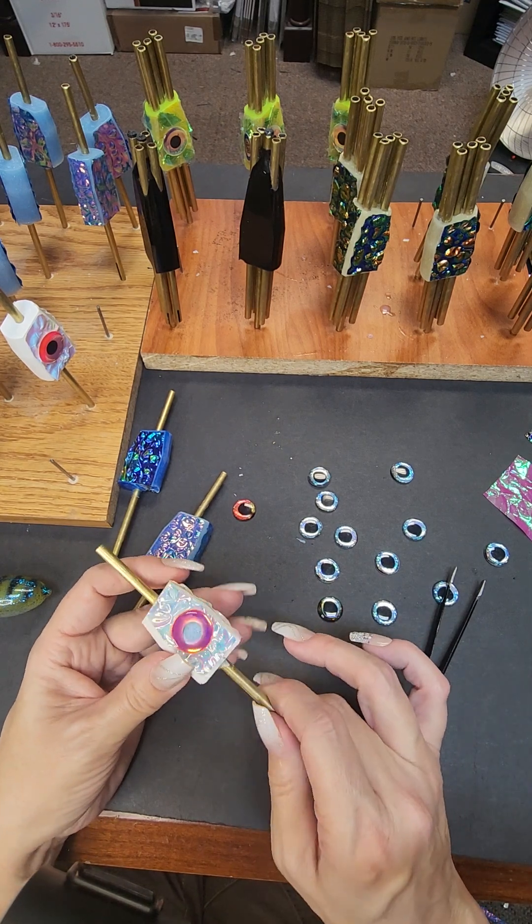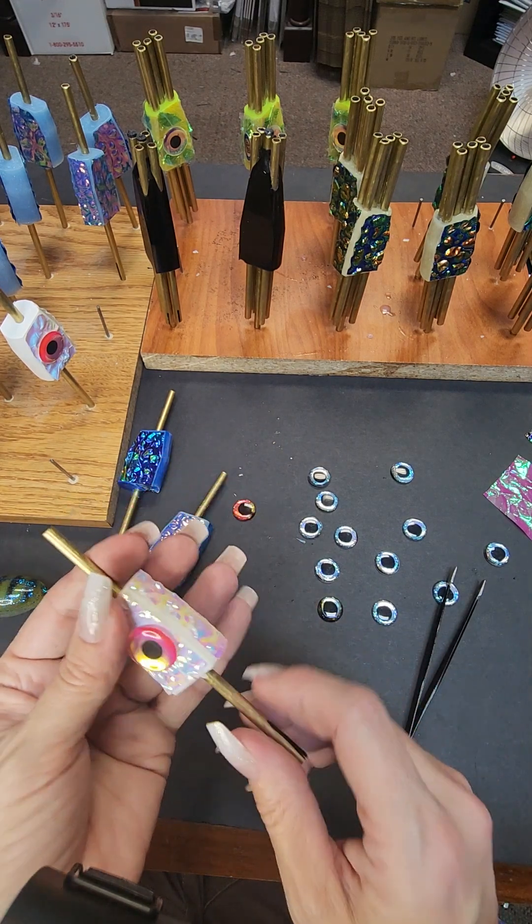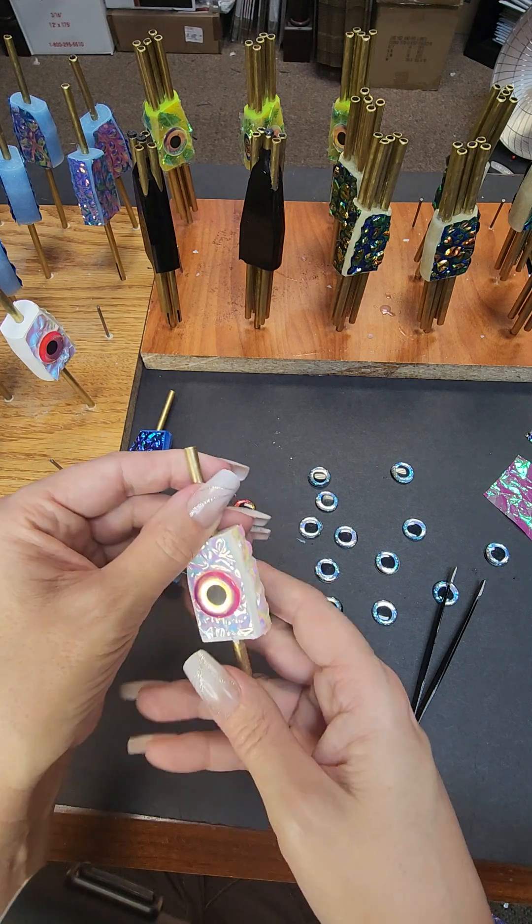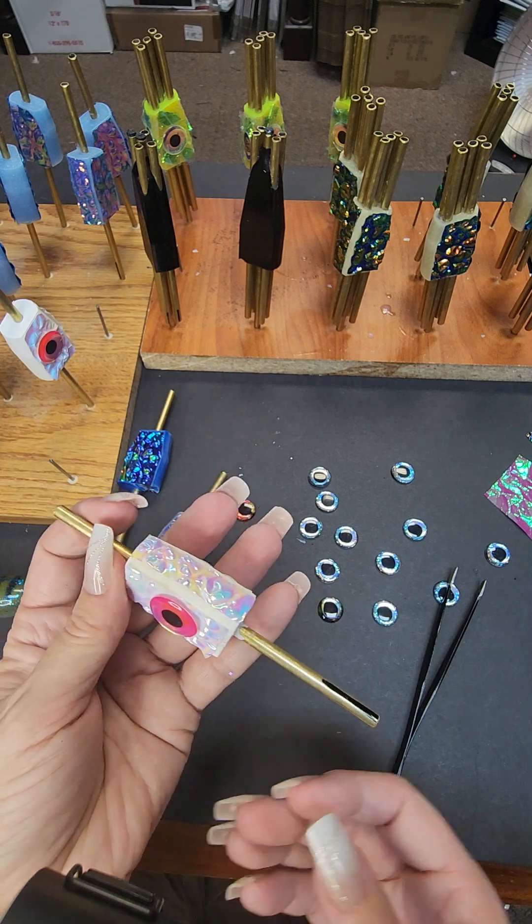Hey guys, I got quite a few emails and special requests and sales off of my last video I did of my workbench, so I thought I would invite you to come see what I'm working on today for what's next.